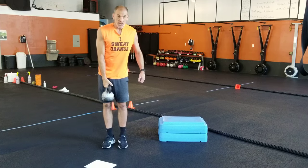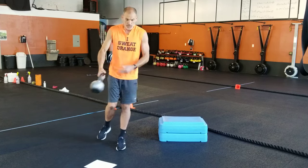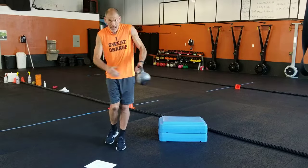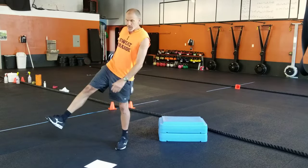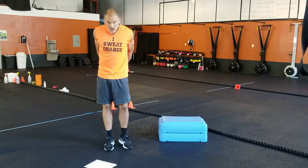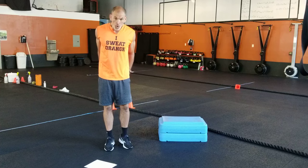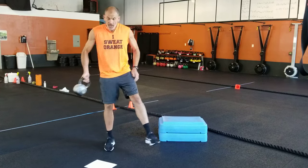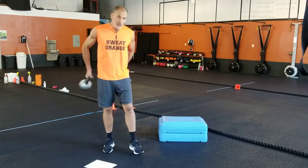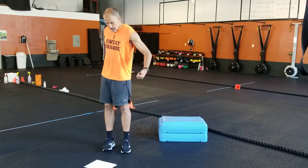The second kettlebell exercise is around the world — we did this one a couple weeks ago. Trying to keep our balance, we're on one leg and go around the world. We're doing eight of these on each leg. If you want to switch directions halfway through: four going one way on one leg, four on the other, then switch directions — four going one way, four going the other. That's a good one.